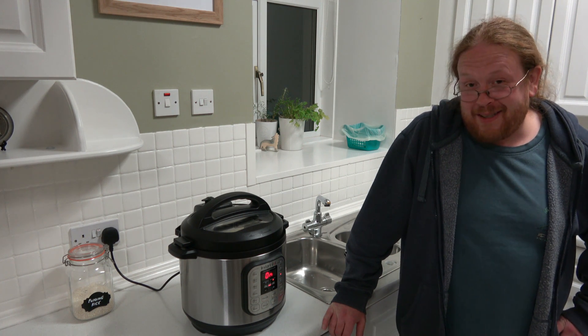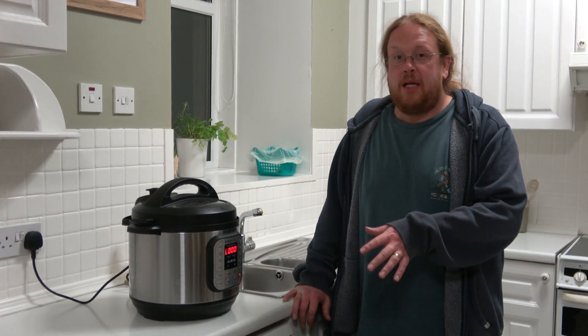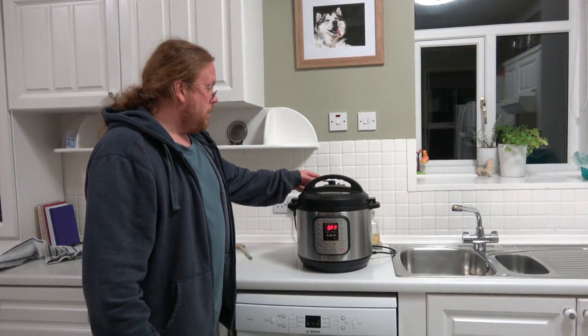It's too late now, it's done. Okay, so it's finished, it's 20 minutes, and now we're just going to leave it for 10 minutes to naturally release the pressure. Okay, so it's been 10 minutes, we're just going to turn it off and release the steam.